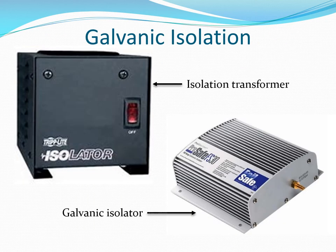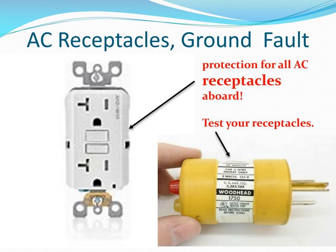You need some form of AC galvanic isolation. An isolation transformer is the best, but they are very heavy and very expensive. Most boats will have an electrical galvanic isolator. AC wiring color code is black for hot, white for neutral return, and green or green-yellow for the safety ground.